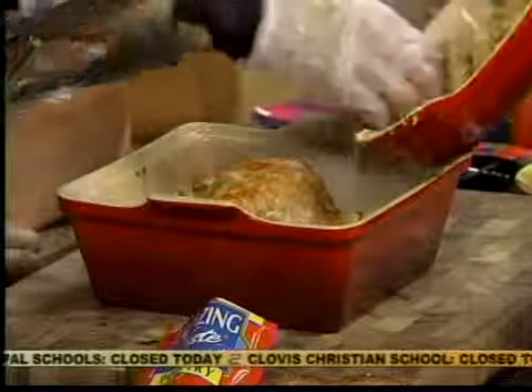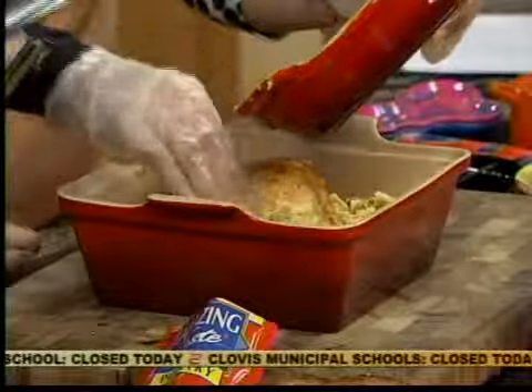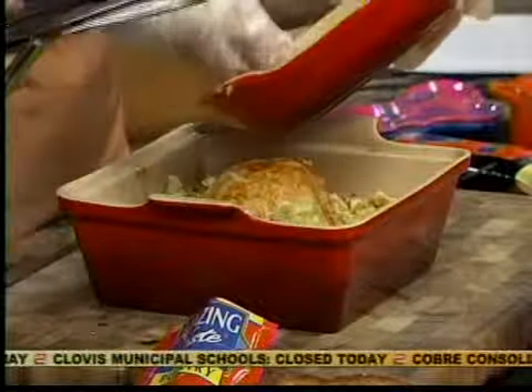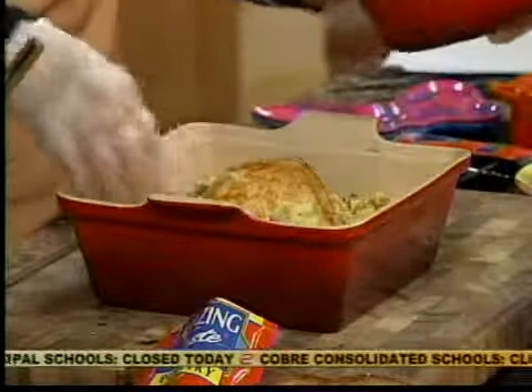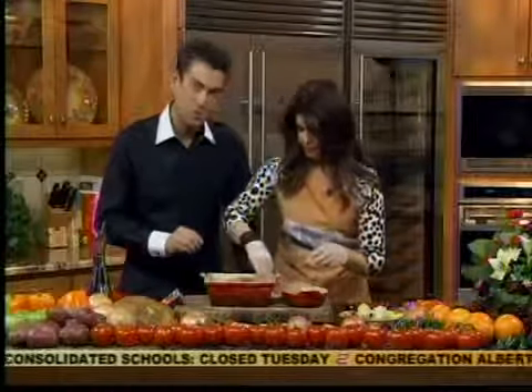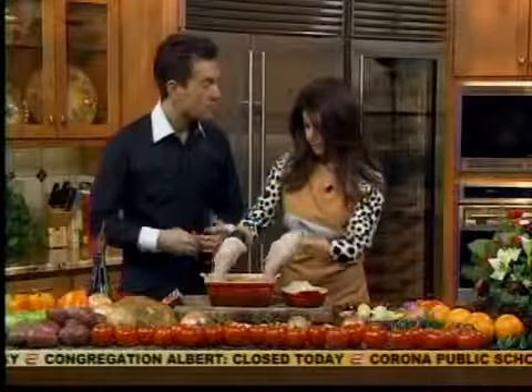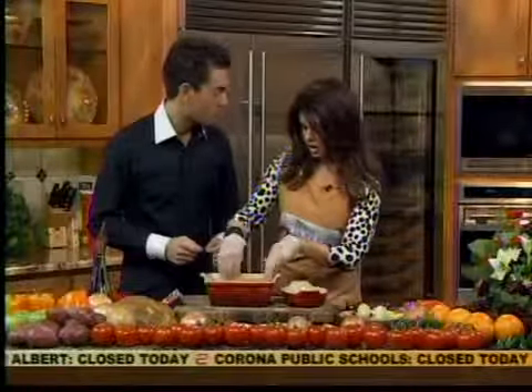I'll put him in for about 10 minutes and check the temperature. We'll know he's done when it hits about 180. You'd just take the temperature with a thermometer. Always have a thermometer when you're cooking. And another thing with microwave cooking is the food continues to cook once you bring it out of the microwave.